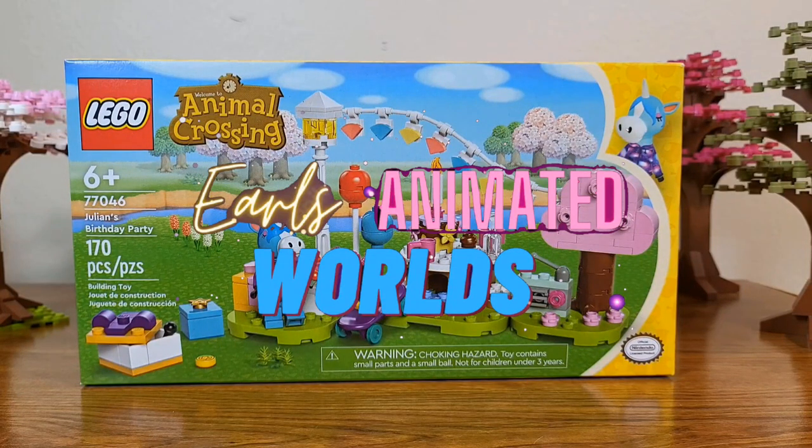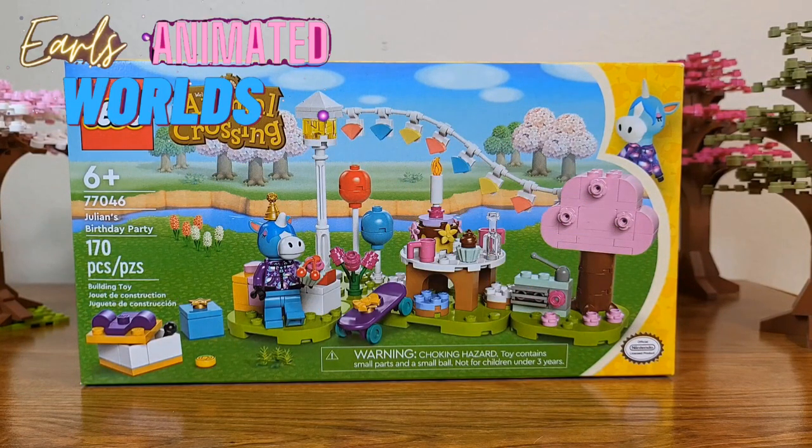Welcome back to Earl's Animated Worlds. I have another LEGO today. This is set 77046, Julian's Birthday Party. It is a 170-piece set from the Animal Crossing LEGO line. This actually is the cheaper of the sets so far, with an MSRP of $14.99 US. Let's take a look.